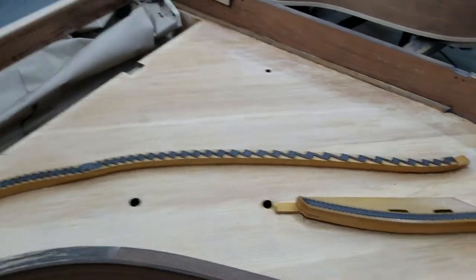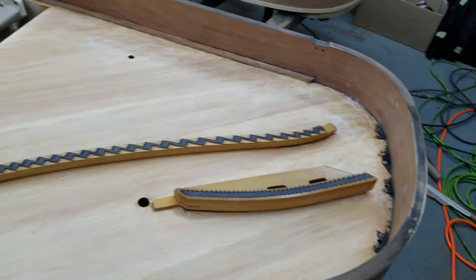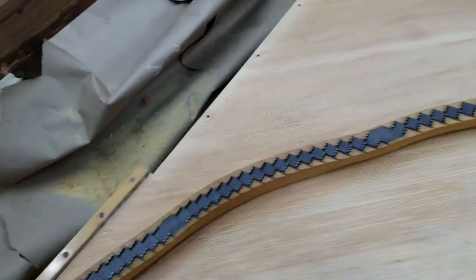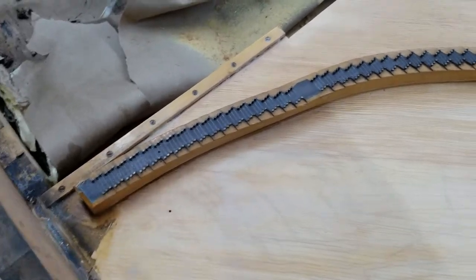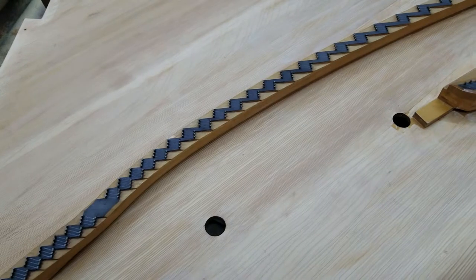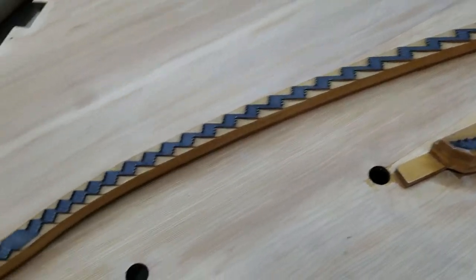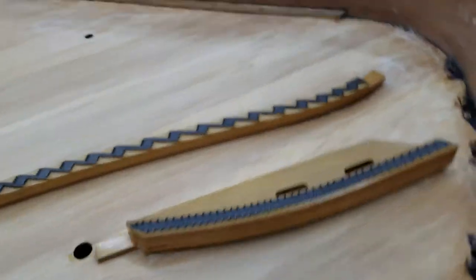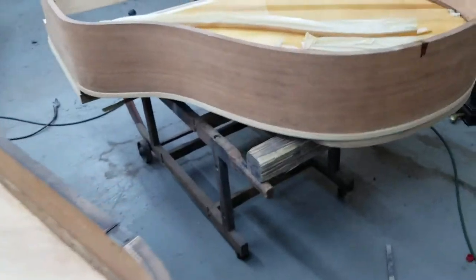I'm going to get drying going on the board and let it sit a couple — maybe three days — and then we'll come back and address the ribs and get the treatment on it.